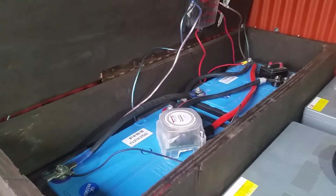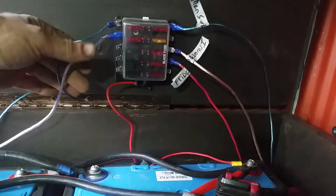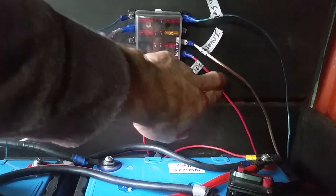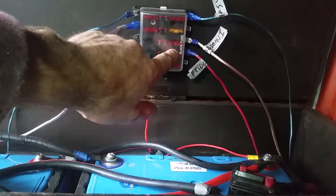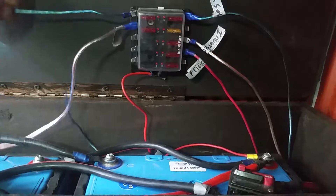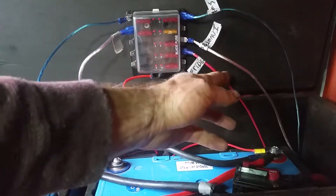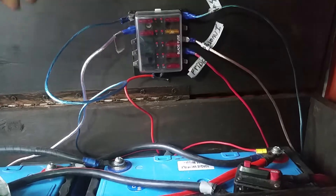This fuse panel is where all the appliances in the van come in. They have either 10 or 15 amp fuses on them. Here's the lead for the fans, here's the inverter, here's the fridge, here's my main lights. Everything comes in here, and the van is fused before it goes to the batteries.